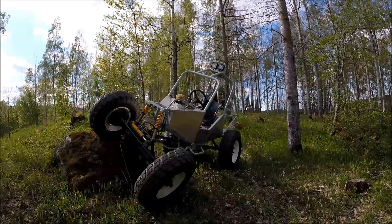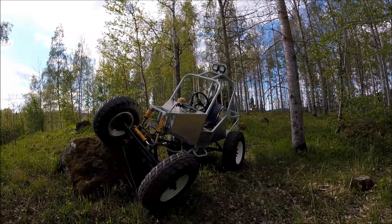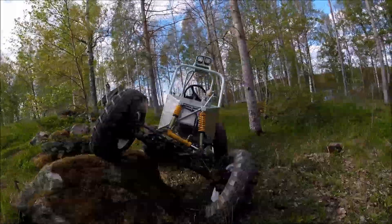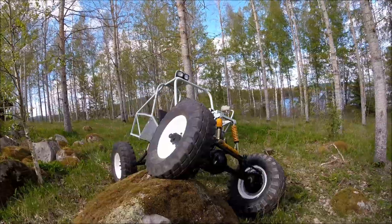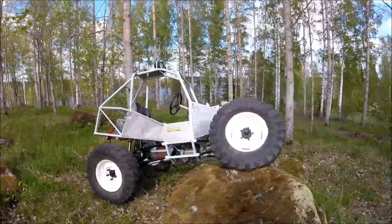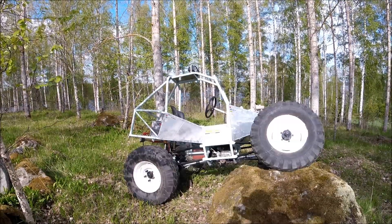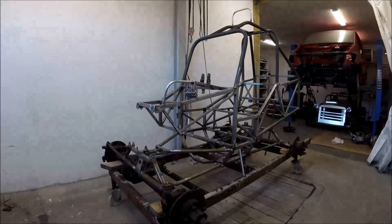Welcome back to this test drive and final assembly of the electric rock roller. It's working better than I thought — the drivability and flexibility are better than expected. It's totally quiet and it's a real pleasure to drive around in the forest. Now let's look at the assembling.